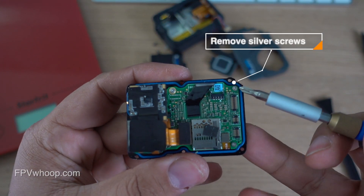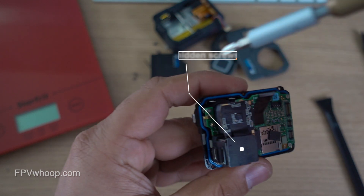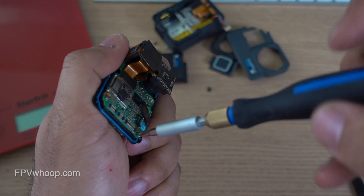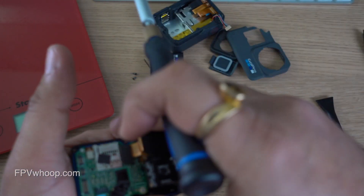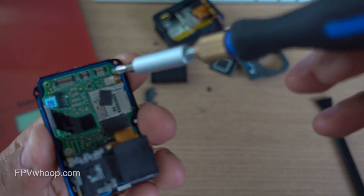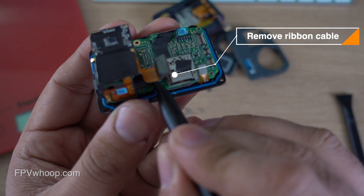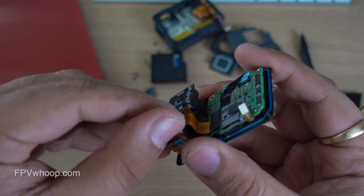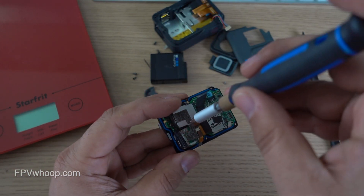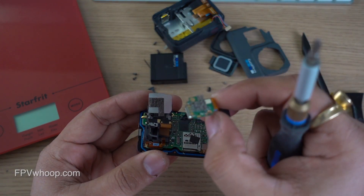There are a couple more screws behind the black area attached to the lens, so let's unscrew those as well. Once we remove the four obvious silver screws, we'll start removing the screws behind the black area attached to the lens. To do that, first remove the ribbon cable attached to the USB-C, then remove the protective black metal plate. Once removed, you'll see two screws holding the USB-C port — unscrew those and remove the plastic casing along with the USB-C port and ribbon cable.